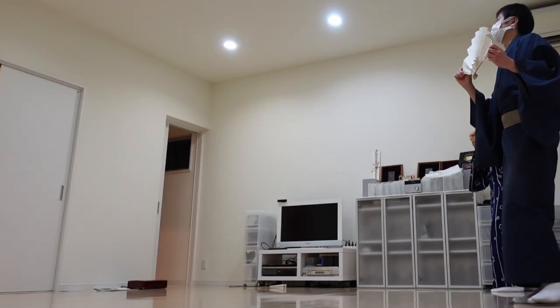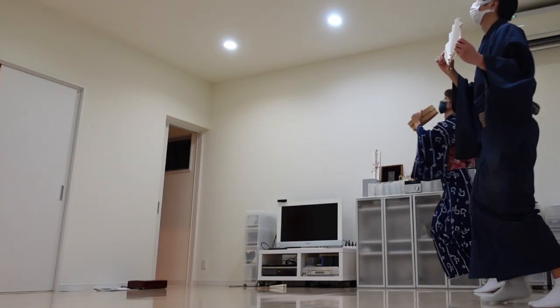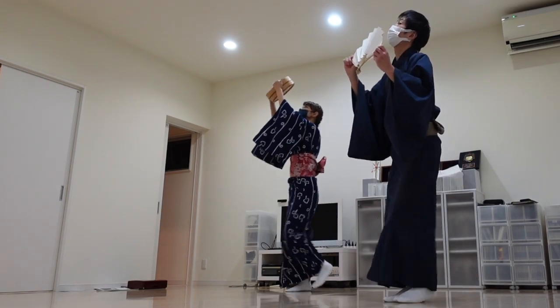From here, we make sure we understand the story behind each choreography.